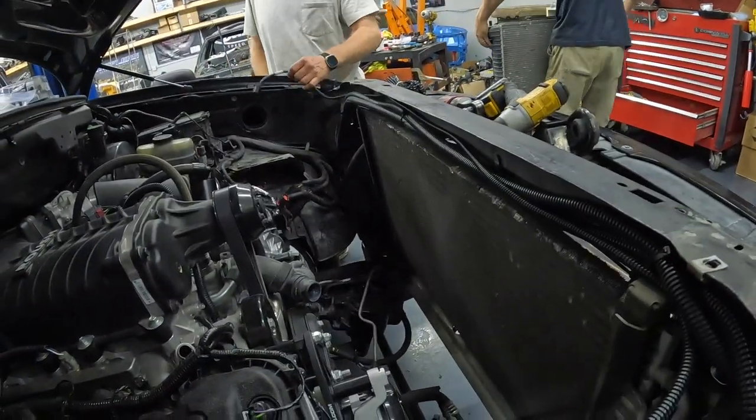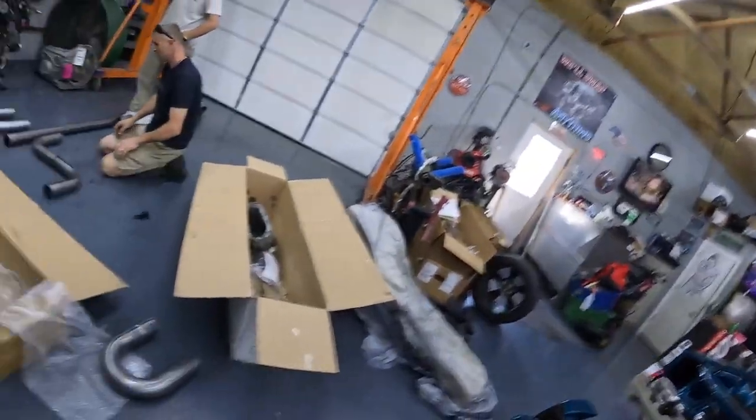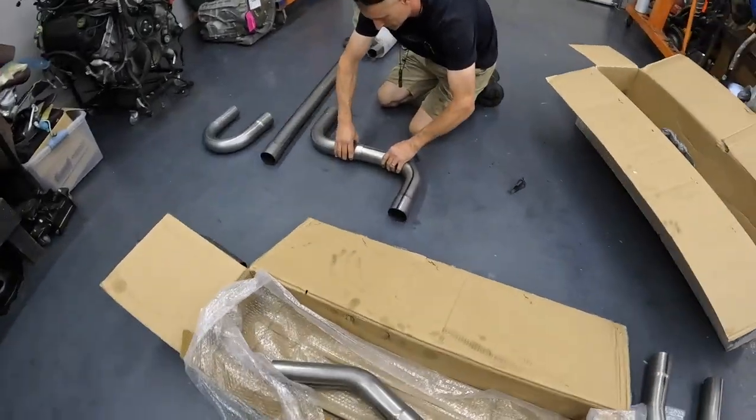Alex is going to check out the 2015-through-2020 F-150 fans, because they use brushless motors so they'll have a slimmer profile. Stay tuned on the next installment for that — hopefully they work. In the meantime, we're just kind of mapping out the exhaust a little bit.